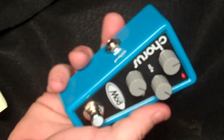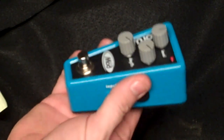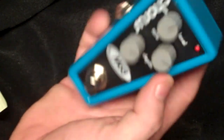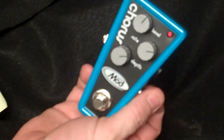Why take up more space if you can take up less space? I think Thomas Jefferson said that — not sure, we'll have to check. But at any rate, this is the MTM-CH Mini Mod Chorus pedal.